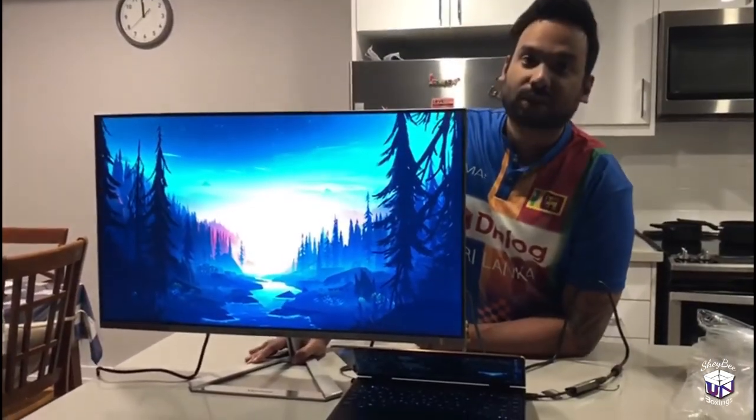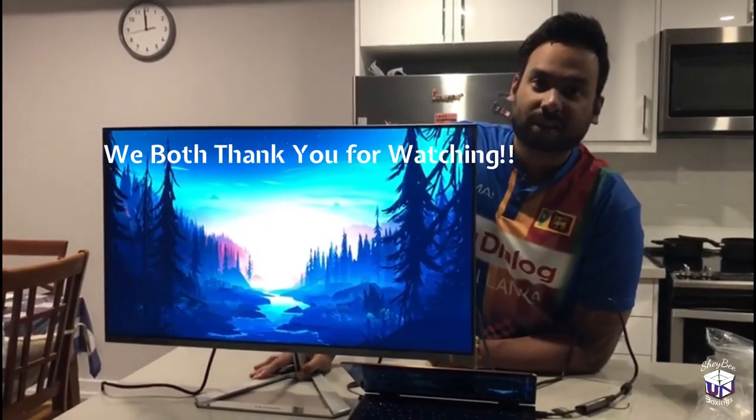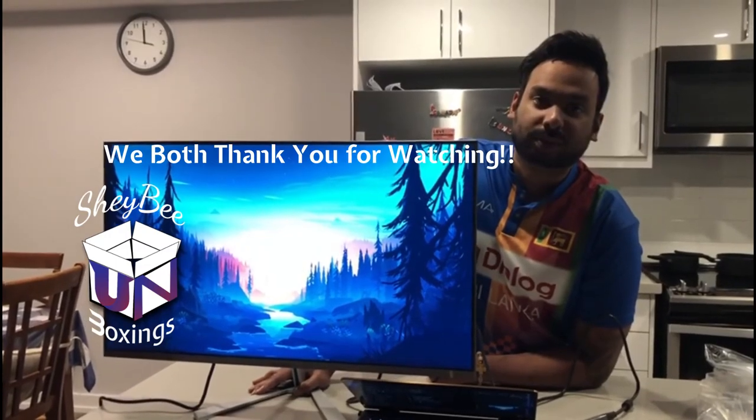That's all for the unboxing of ViewSonic 32 inch backlit display. Thank you all for watching. Please subscribe to ShaiBee Unboxing for more videos to come. Thank you. Take care.